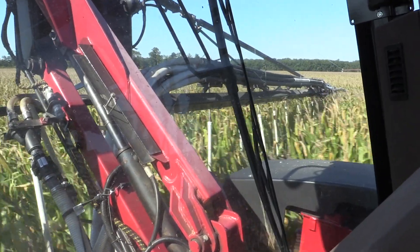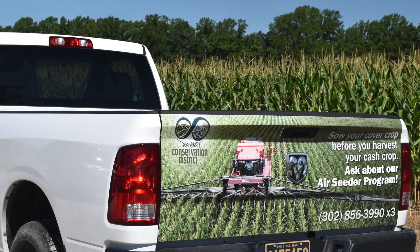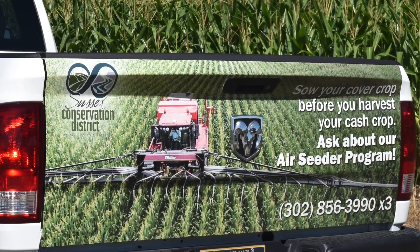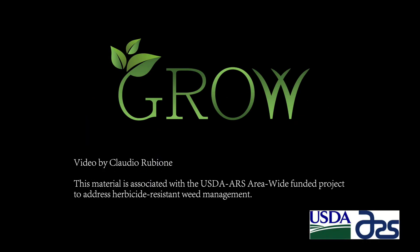A lot of it has to do with their choices on management for termination and what the following cash crop is going to be. We'll see you next time.